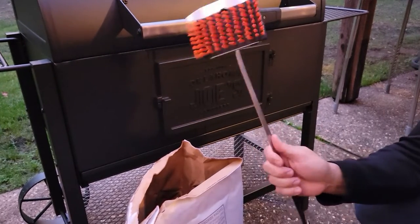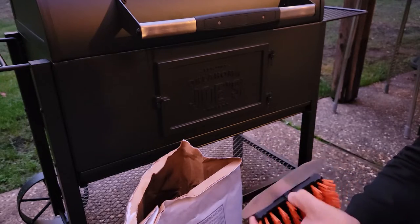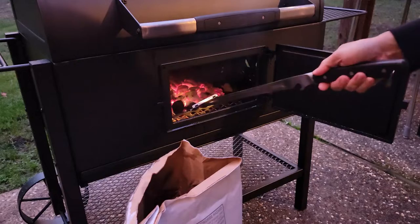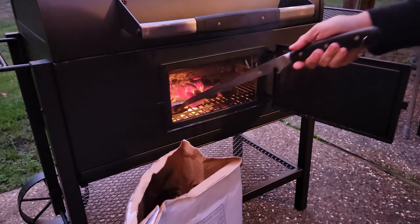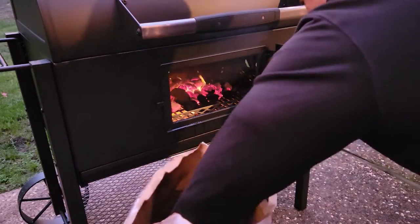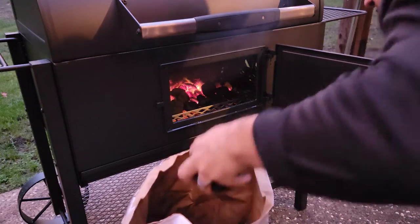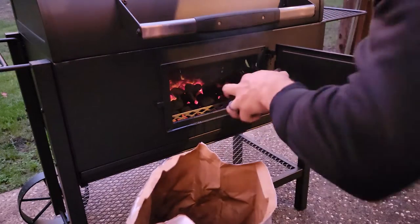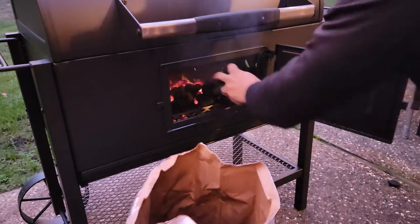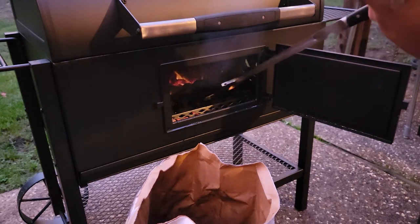This is the cool little tool I picked up from Oklahoma Joe's — it's a scrubber combo. You just pop this off — there's a button — take the scrubber off, and they've got this cool little scraper here so you can rearrange and shove coal around. That works pretty nice. Let's throw some more coal in there. Okay, that looks good.